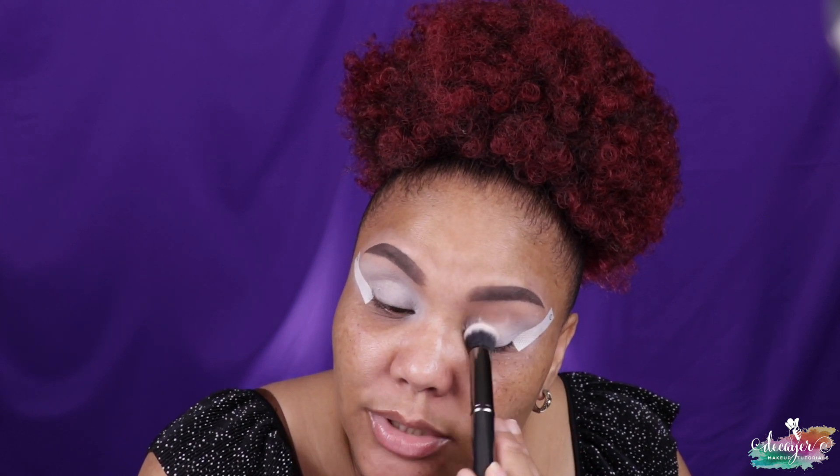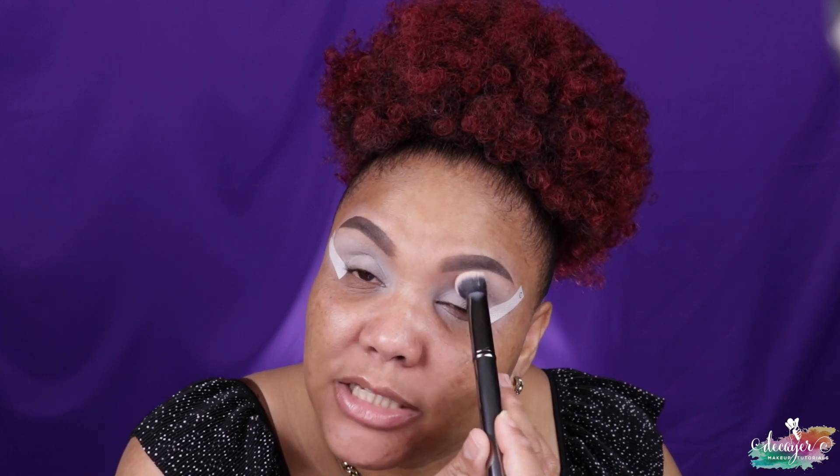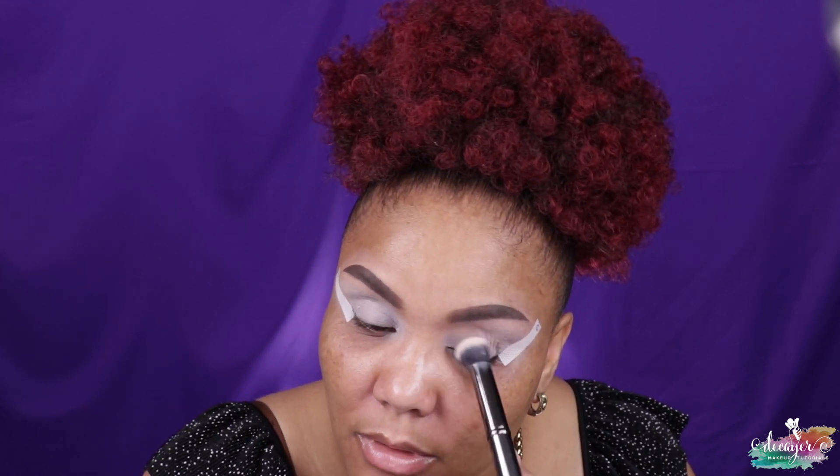I'm trying some new lighting again — I feel like that's all I'm doing lately, just testing out new lighting, seeing what works and what doesn't. I feel like lighting is pretty hard to master, especially when you're a new YouTuber, but it's fine, I'll get it going.